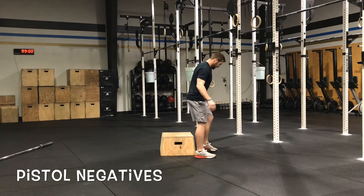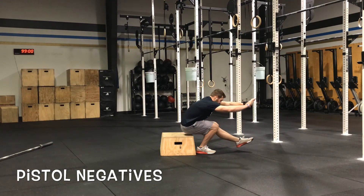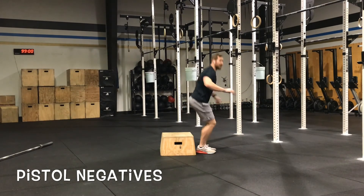Show you this way, same thing on the other leg — control all the way down, sit, stand up both legs.